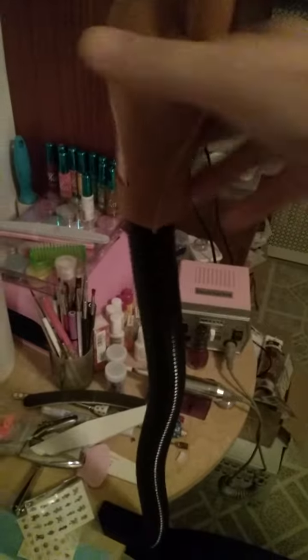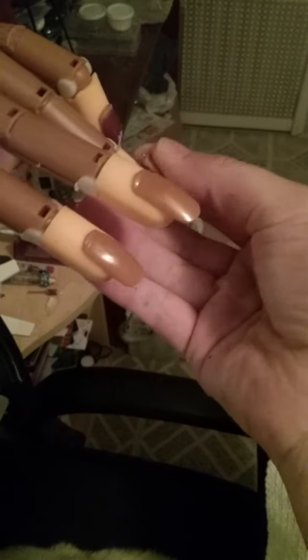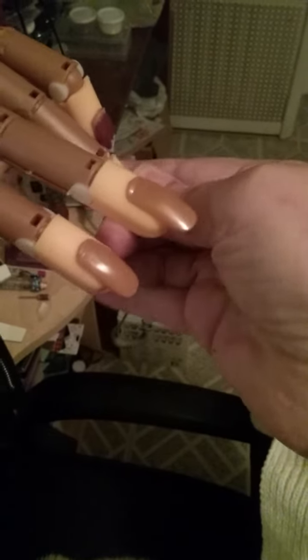But first, I wanted to share this that I had ordered and finally got in. You would get 100 free tips with the hand. They're cool because they pop in and out of the fingertips. So that's really cool.